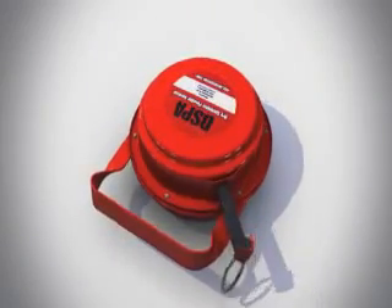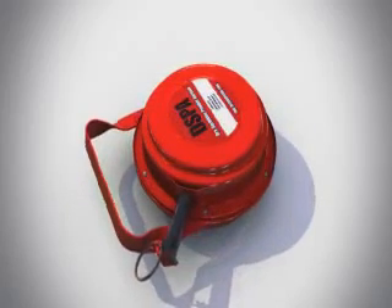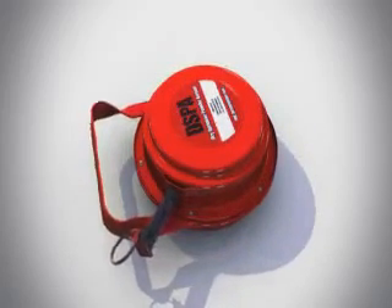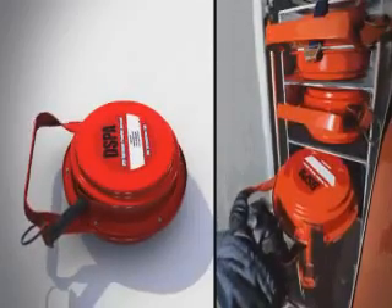The device can be carried in one hand and is activated by pulling the pin from the starter mechanism with the other hand. Its lightweight and small size make it easy to store on any intervention vehicle or fire engine.